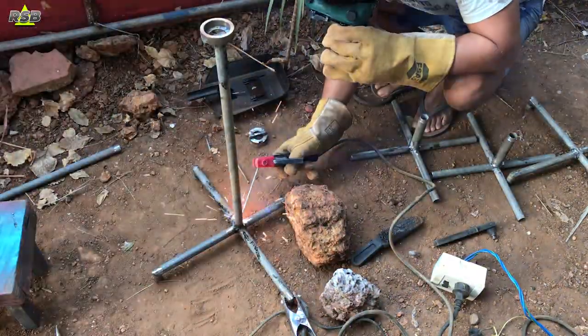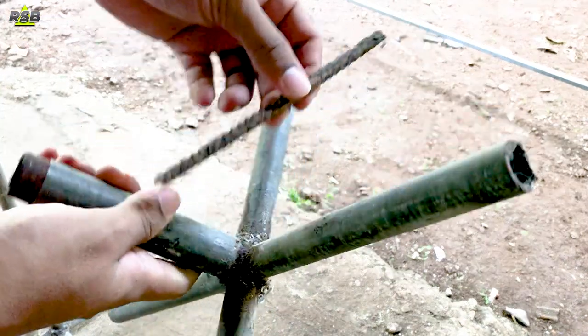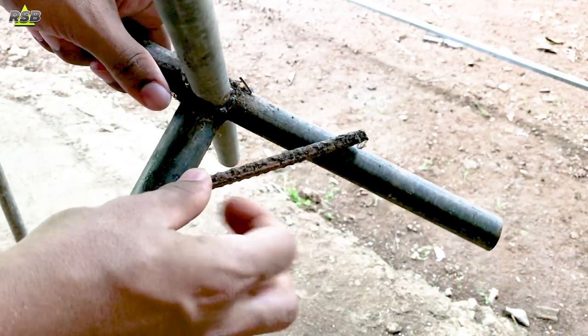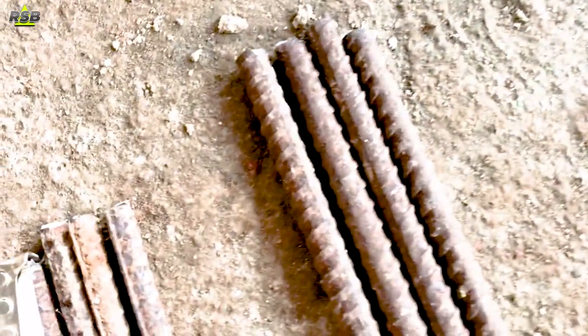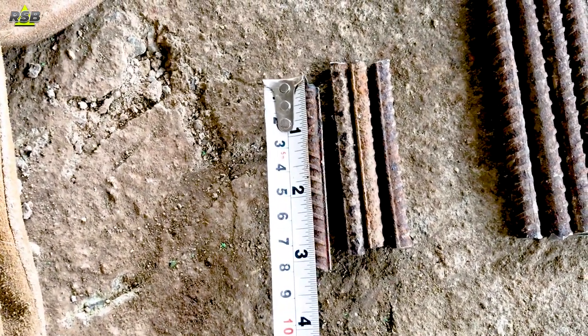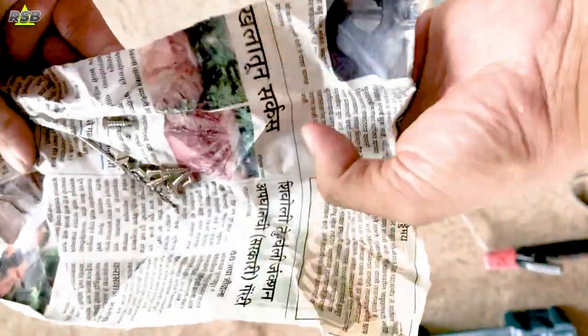My table is almost ready but I still have to give it support because it is balanced on only one pole, and if I keep some weight on it it will easily break. To give it support I will use 8mm rods which go in the concrete slab. I have cut these rods — one is a 3 inch rod and one is a 4.5 inch rod. You can cut these rods according to your preference. I have brought a drill bit and some screws.